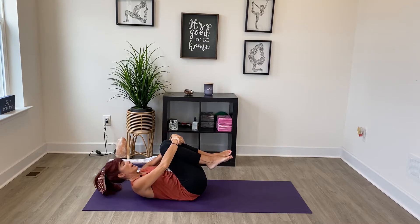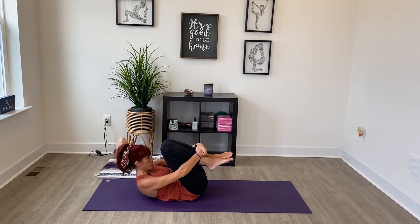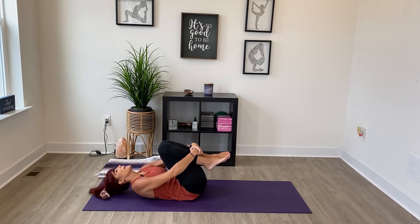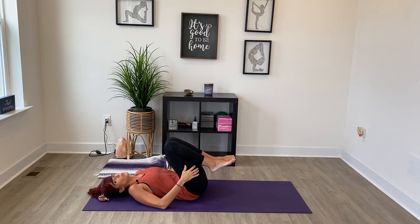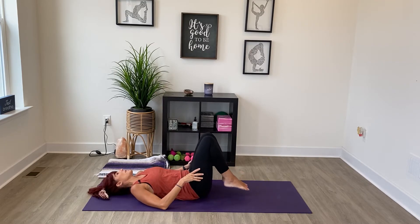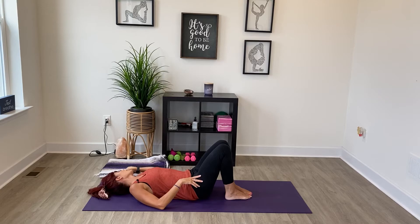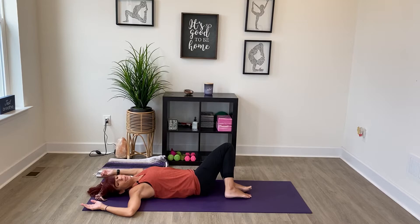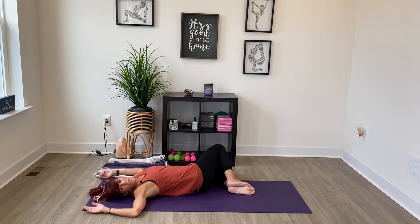Release, draw your knees in, and give yourself a hug. Then lift your head up, bringing your head towards your knees — just give yourself a little squeeze, curling yourself into a tight little ball. Then lower your head down, place the soles of your feet back on the mat, and let's take a twist. Bring your arms to goalpost and lower your knees to the left, turning your head away from your knees.